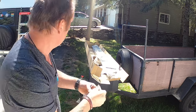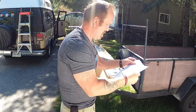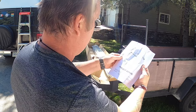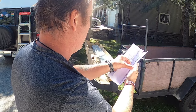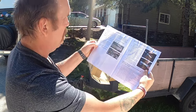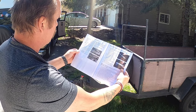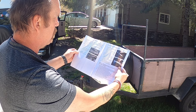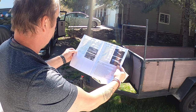Always read the instructions, right? There's a nice manual with it — even color pictures! I'll just follow along; it should be very straightforward.